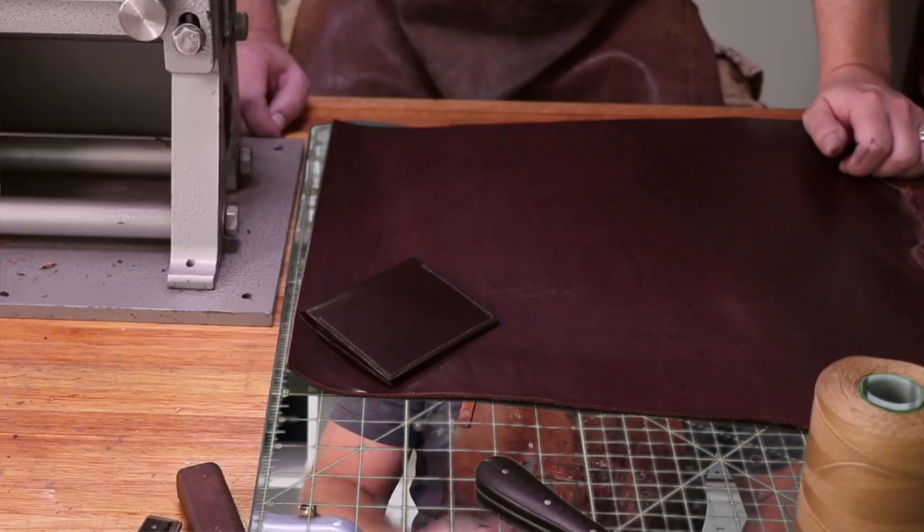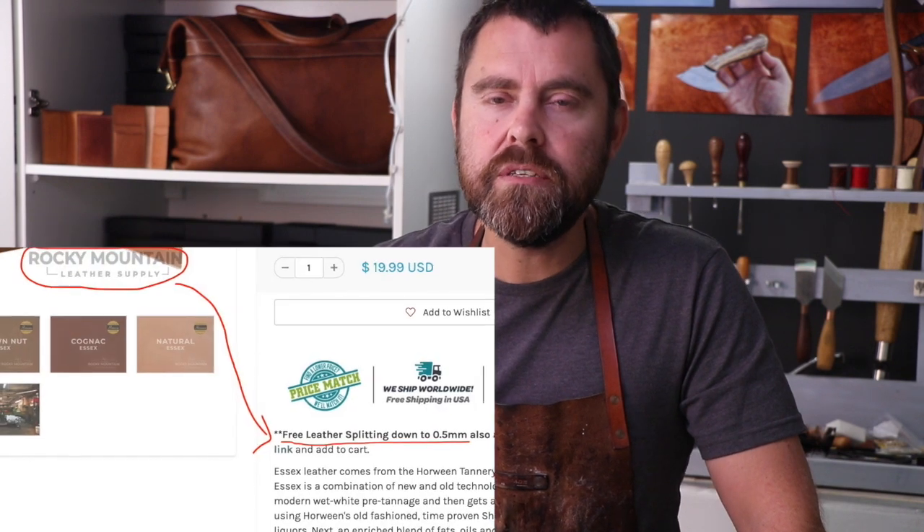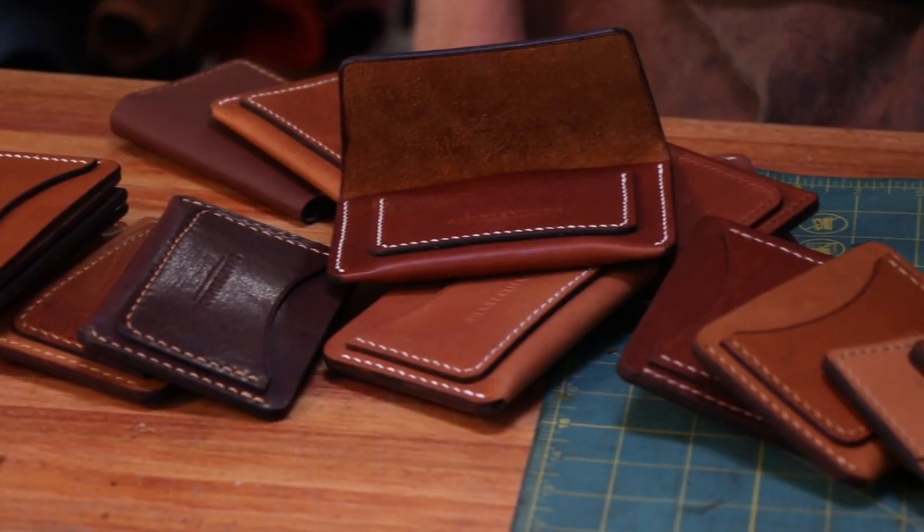Before I go any further, I also want to mention that when I got this machine many years ago, there weren't the types of services available today. For example, companies like Rocky Mountain Leather Supply will actually split your leather for you — you can order the leather in the size that you need. But again, as a full-time artisan, turning your scrap pieces of leather into profitable items is essential for keeping a business going.